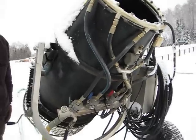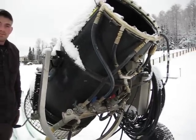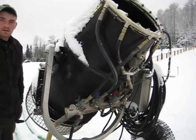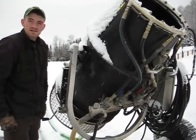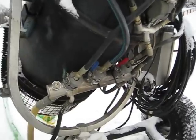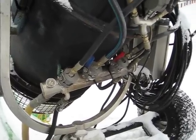So tonight if it gets really cold, this gun will be pointed more straight out — not up like it is right now? Yes, somewhat. And if it's really cold tonight, all three of these valves will be open? Yes they will.